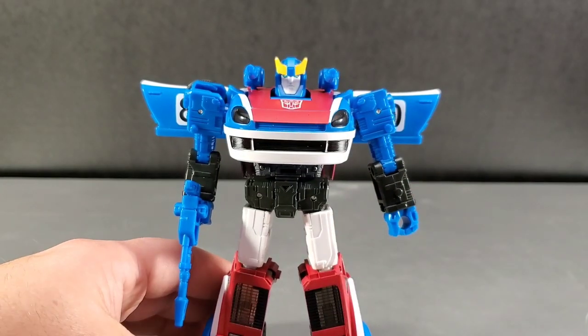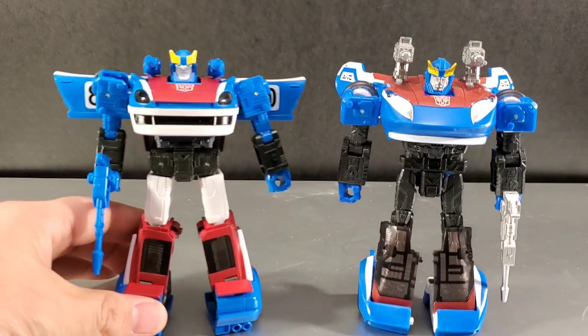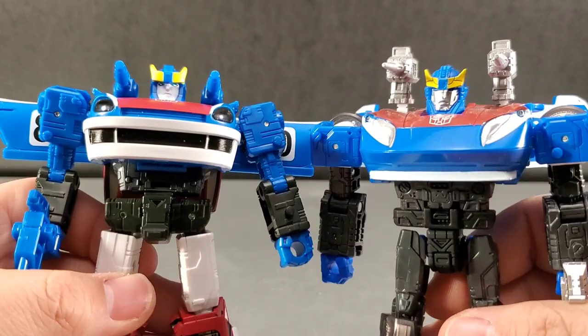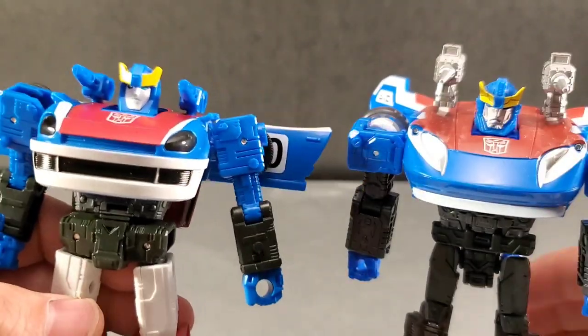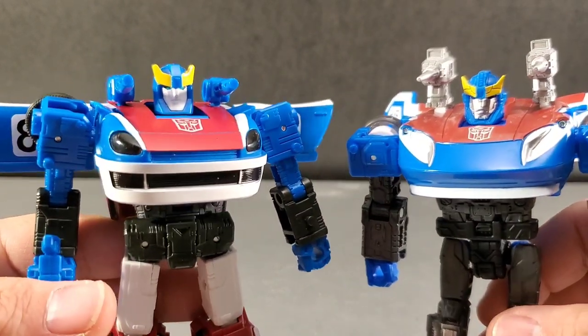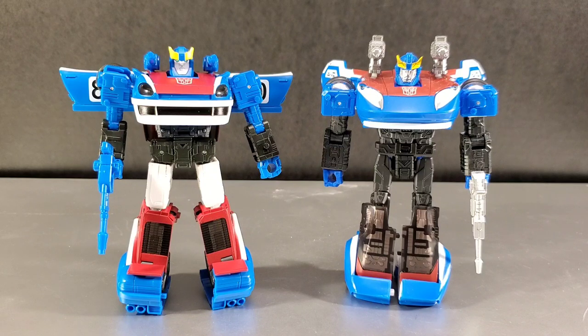Let's compare him real quick with Siege Smokescreen — or as I say, Generation Selects Smokescreen. My Generation Selects Smokescreen has Matrix Workshop upgrades: an upgraded gun and shoulder cannons which are a little more accurate. Instead of the small round blue ones on his shoulders, I actually do kind of like the small ones — they're not in your way. Comparing the head sculpts: he's got more of an off-white face and this one's got a silver face — more Cybertronian, more alien looking, robotic. But they do share some similarities in their build and in the transformation.